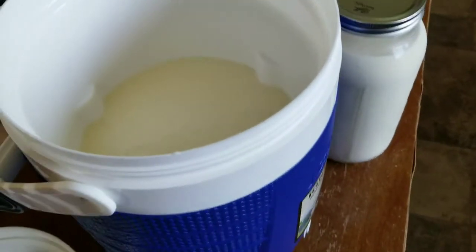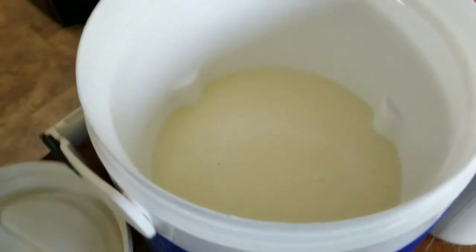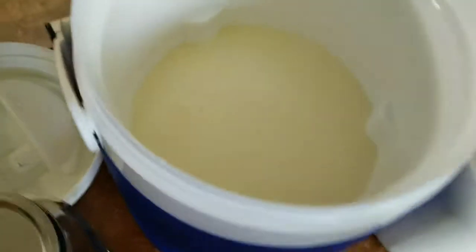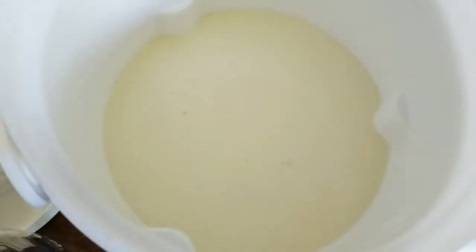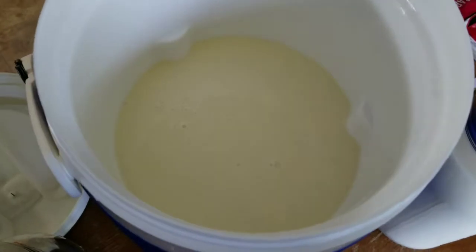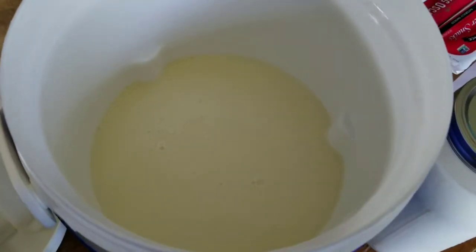They can't provide containers, so you have to bring your own containers, which I think creates a bit of a problem when you have junky old containers that could potentially be contaminated with other bacteria — and then they can blame it on the raw milk, of course, which is ridiculous.